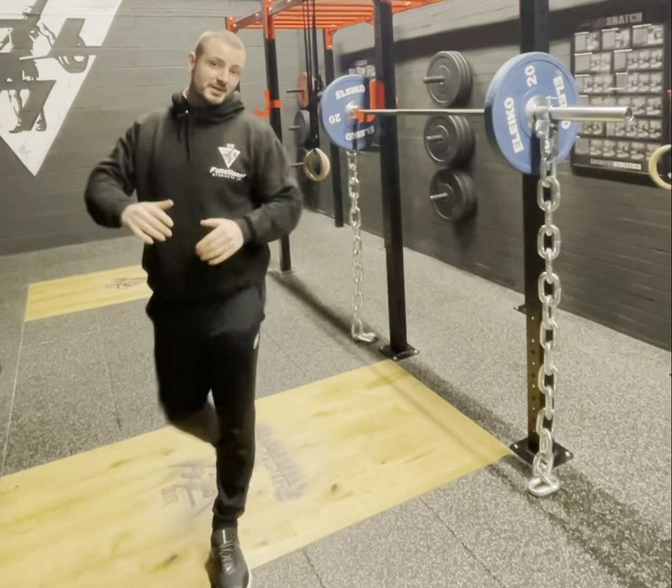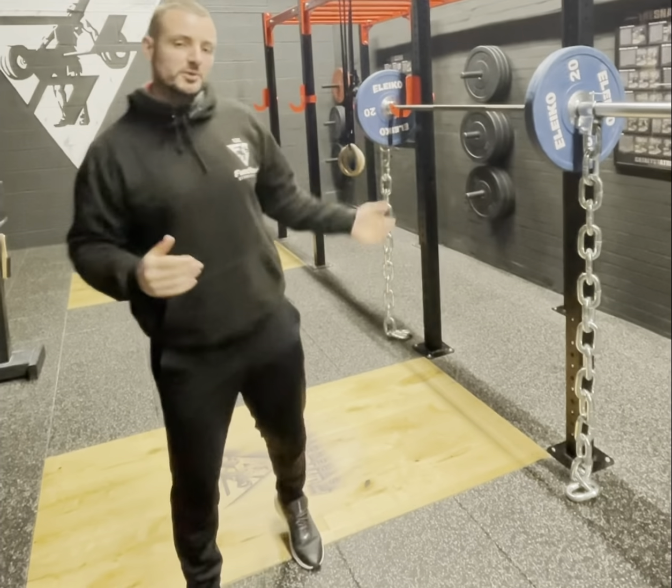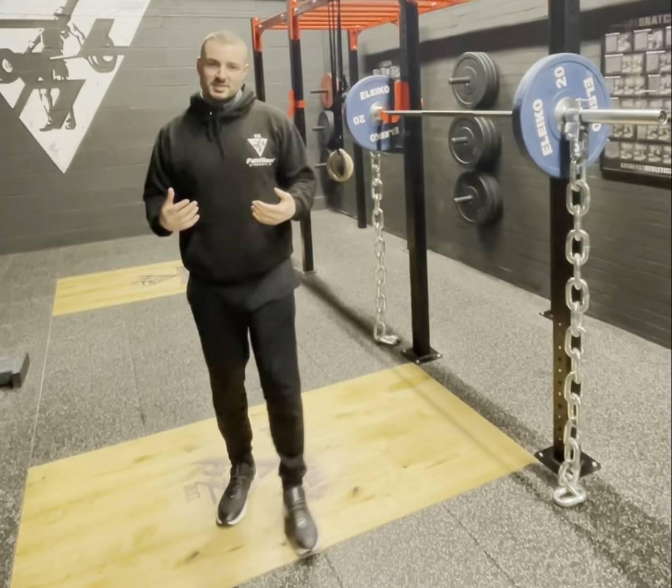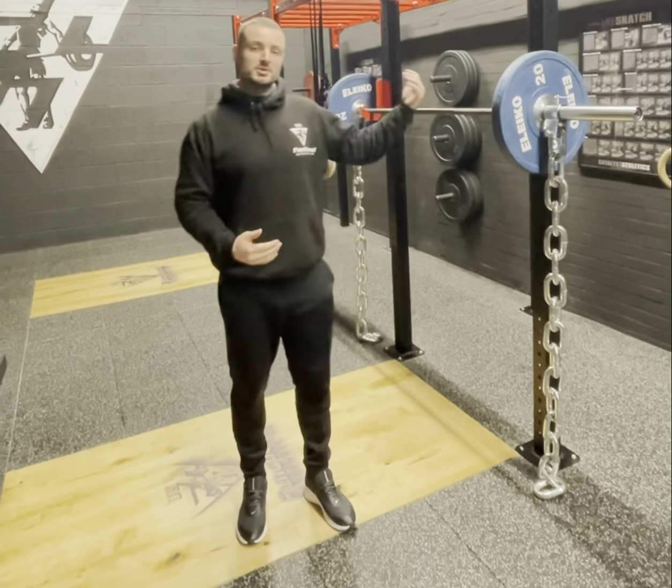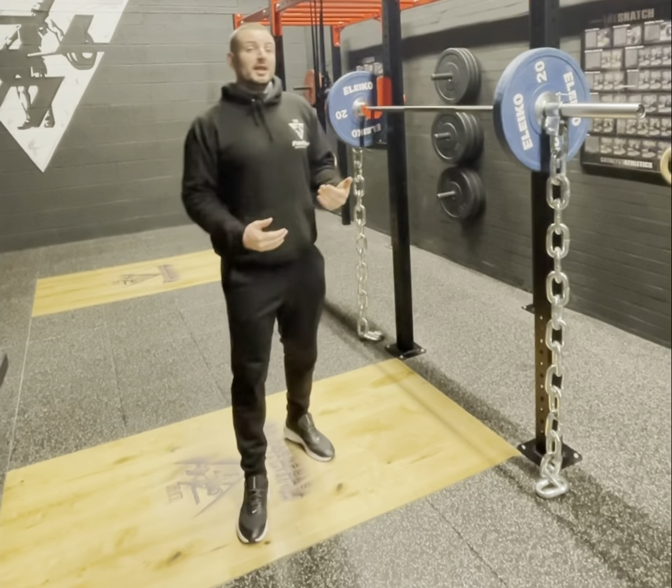As you can see there, I got down to the bottom of the squat and it's now at its lightest point. As I'm driving up I'm getting a bit more resistance, and I really have to push out to lock out at the top of that squat.